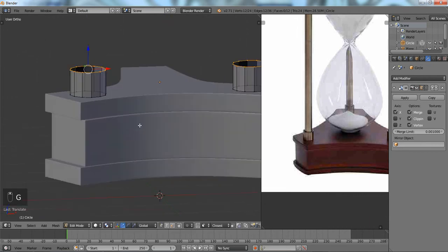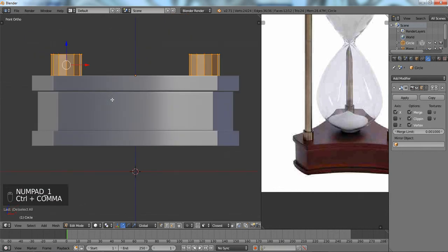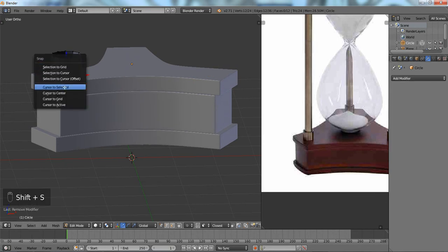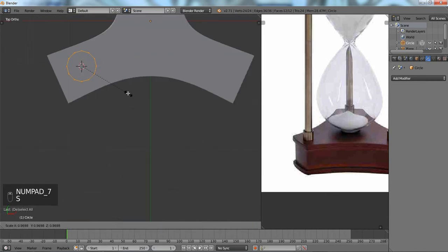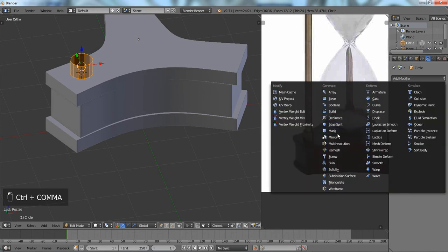It's a pretty big piece. Let me turn the modifier off, do Shift+S cursor to selected, so we can scale it in place. We're just going to size it down — it's looking a little too big. There we go. Now we're going to add that Mirror Modifier back.